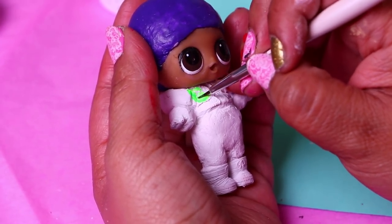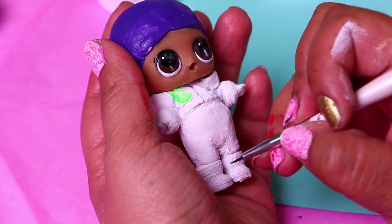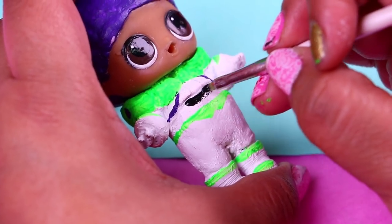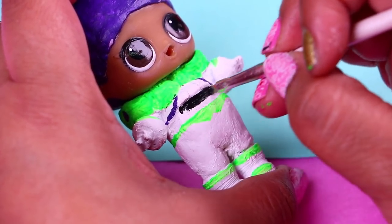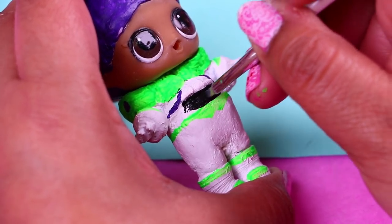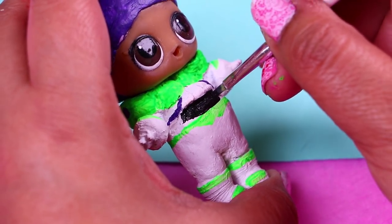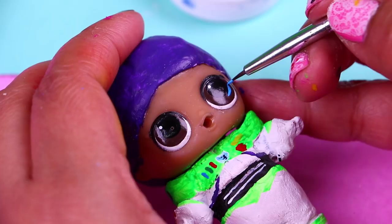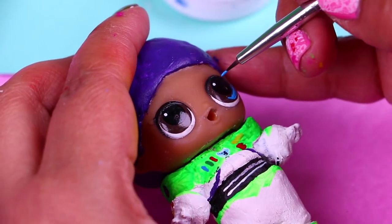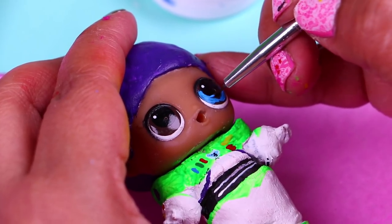We're using this super white shade of green for this step. Now with black paint we're drawing a line around the waist to simulate the belt, and then we'll draw two very thin lines with white over the back. You can see here that we already painted all the little buttons that Buzz has on his spacesuit. And now for the final step of the transformation we're changing the eye color of our LOL doll from brown to blue.